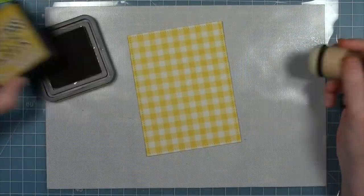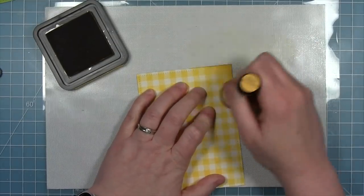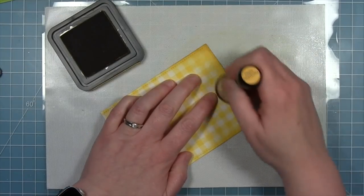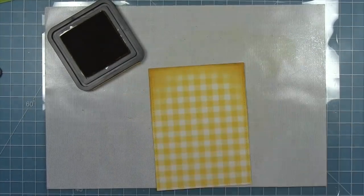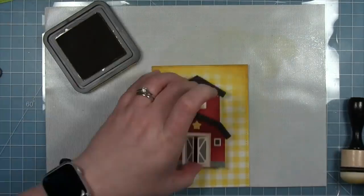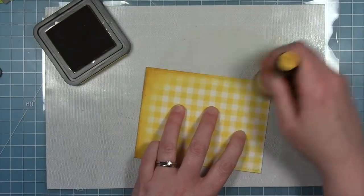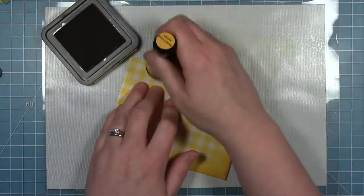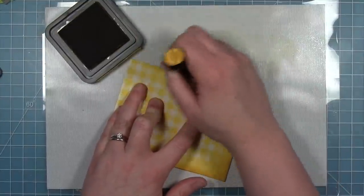I cut the grass with the same stitched rectangle so I have that nice stitching detail on the sides and along the bottom. This needs to be distressed a bit too — darkened up to match my barn. I'm using some Fossilized Amber Distress Ink and inking around the edges of the gingham, covering up a lot of that gingham on the edges to get a distressed look on the outside with the gingham showing in the middle behind the barn. I don't need to worry about the bottom because it'll be covered up by the grass.